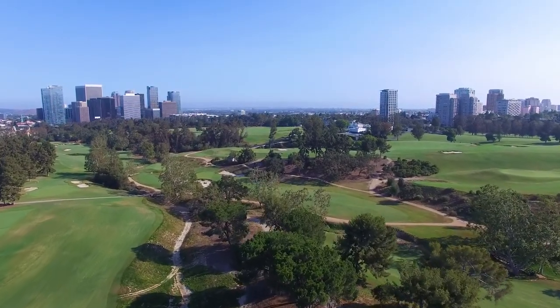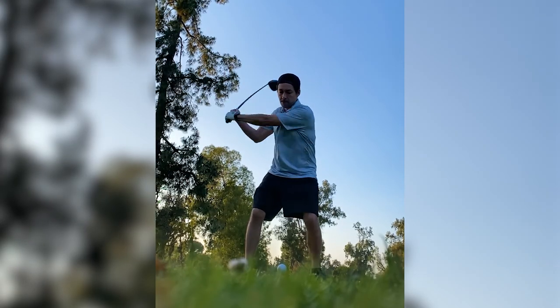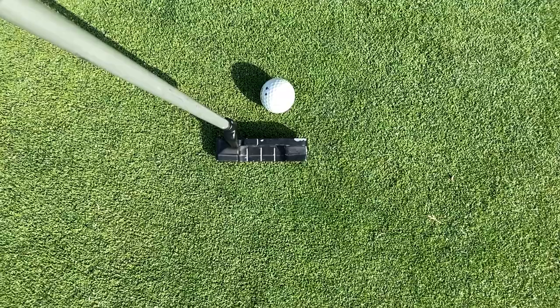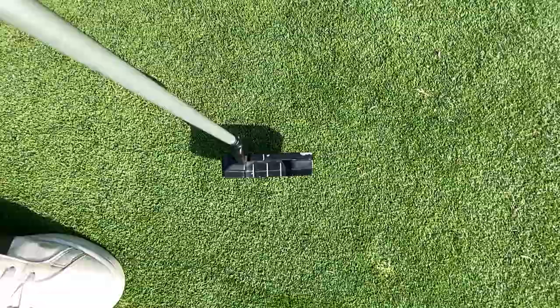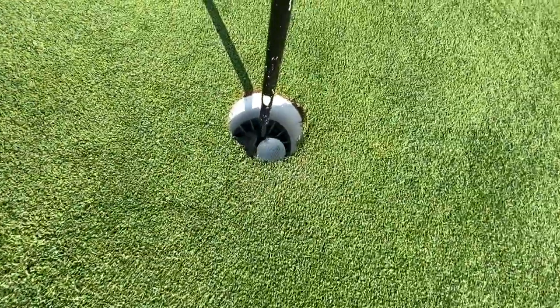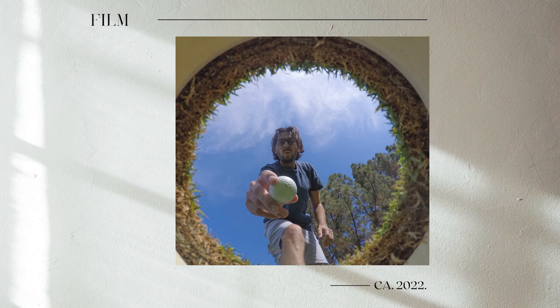All right, got my clubs. Let's do this. The hardest thing is to play golf, shoot photos, and not get distracted, but we're going to try and do it.